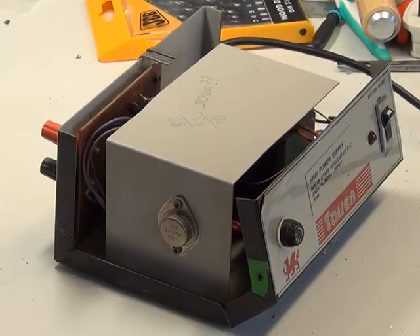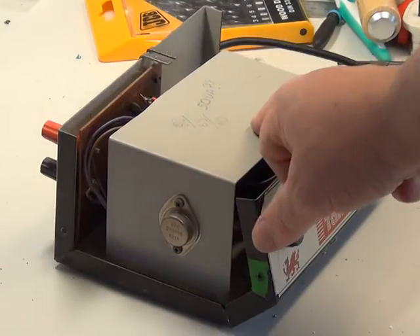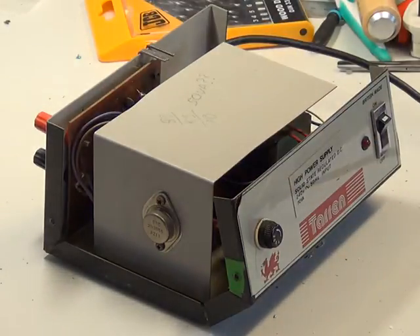So having opened it up and cleaned the front panel and managed to get the marker pen off with isopropyl alcohol, we're greeted with an innards where we've got an output transistor on the heatsink and there's a printed circuit board mounted on the back. So we'll just dislodge that heatsink and have a look at the board.